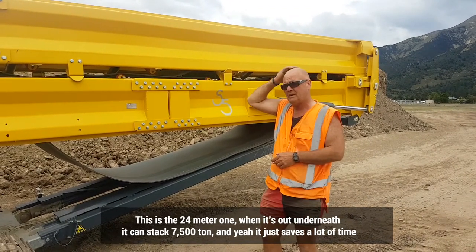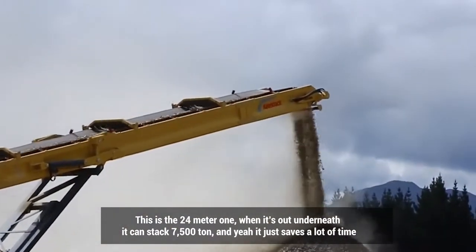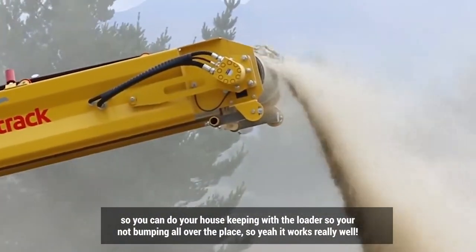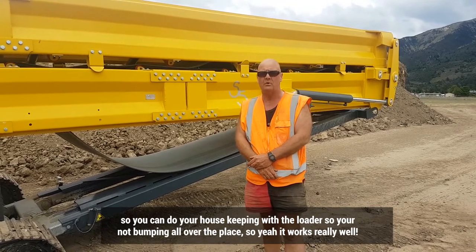When it's out, underneath it it can stack 7,500 tonne, and just to save a lot of time. You can see the outsteams around the elevator so you're not bumping all over the place — and yeah, it works really well.